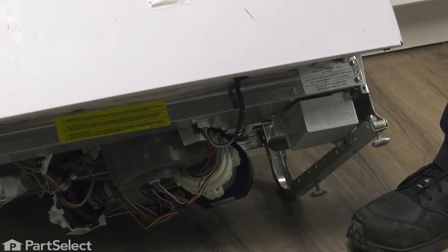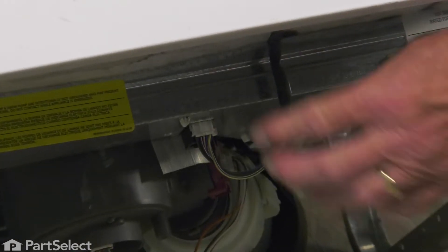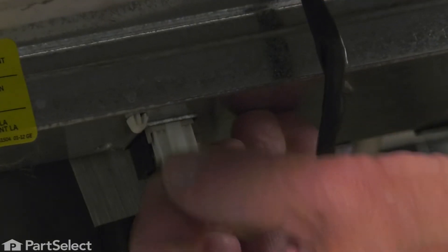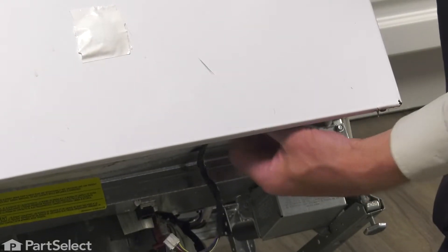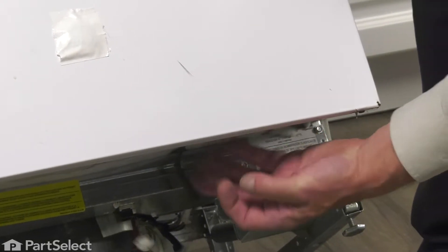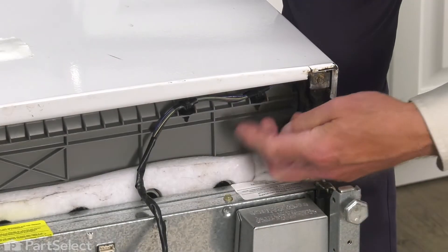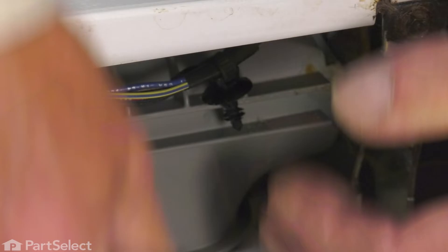With the lower access panel removed, our next step is to disconnect the wire harness that goes up to the controls. There's a little locking tab — simply depress the tab and pull the harness down to disconnect it. You'll also need to remove the two little plastic rivets that secure that harness to the outer tub. Simply pull those out and make sure that harness is free.